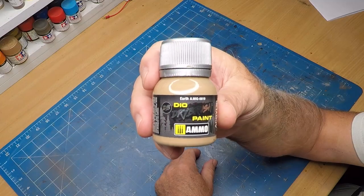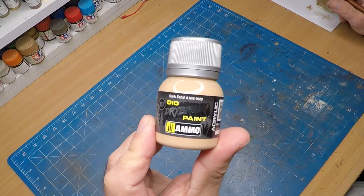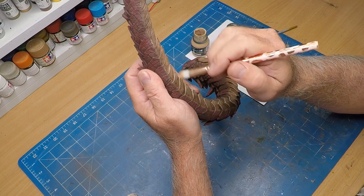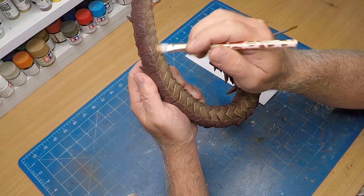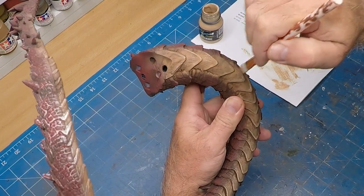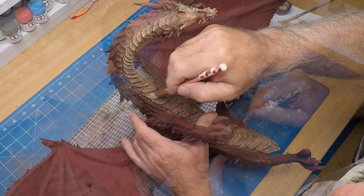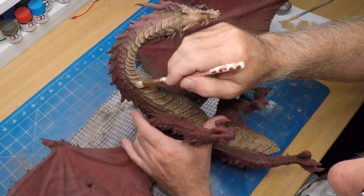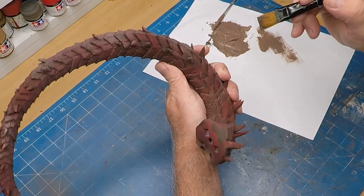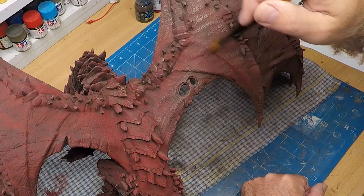To start detailing the colours, I'm using some Earth from Ammo, doing a fairly heavy dry brush over the underbelly. For the lighter areas, some dark sand — a much lighter dry brush, just hitting the top ends of the scales. It's giving a dry finish — feels old and dried up. For the rest of the dragon, I used a combination of Chipping and Earth from Ammo, with a couple of drops of red in the mixture, then hit all the raised areas with dry brushing once again.